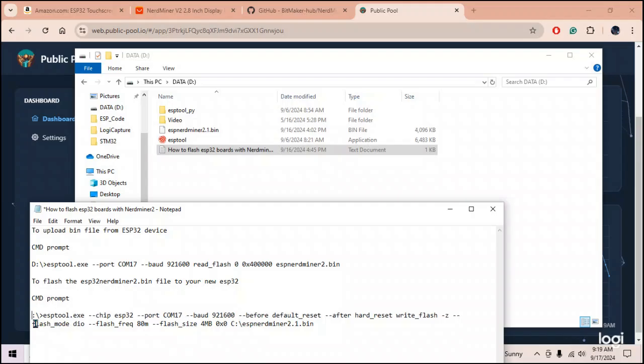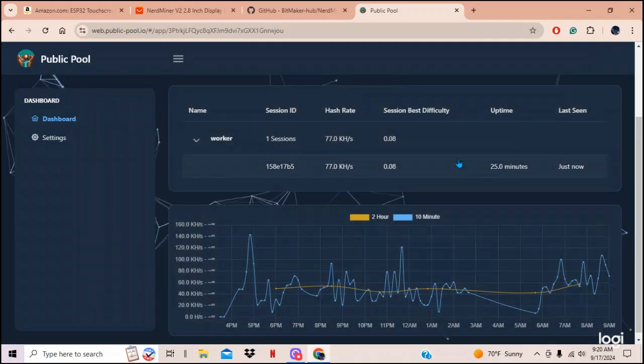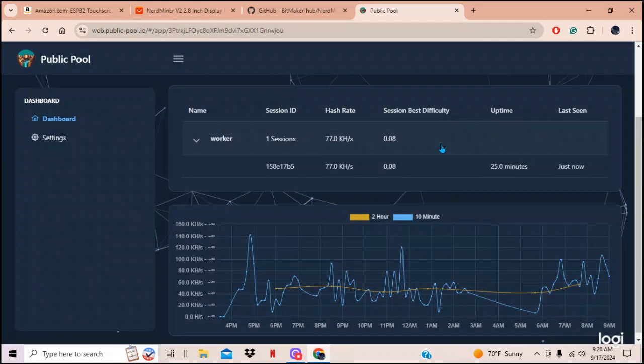Change the COM port and make sure the path to your bin file is correct. If you downloaded to C drive, change to C; D drive, leave it; B drive, change to B. You'll be uploading two files: 'how to flash ESP32' and 'esp_nerdminer_2.1.bin.' Thumbs up, thumbs down, ring the bell, send a little donation, and I hope this video helped you out.